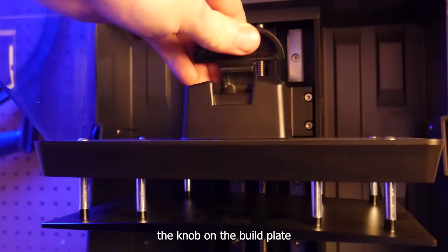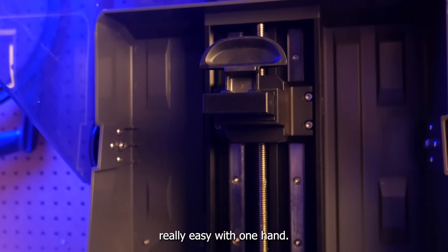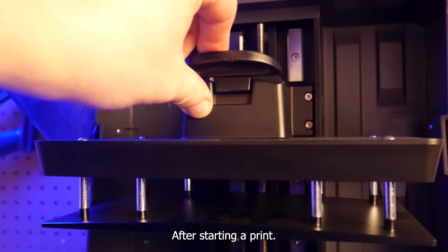They've ditched the knob on the build plate in favor of a quick-release lever that makes removing it really easy with one hand. It has a satisfying amount of tactile feedback, so you won't be questioning whether your build plate is fully secure after starting a print.